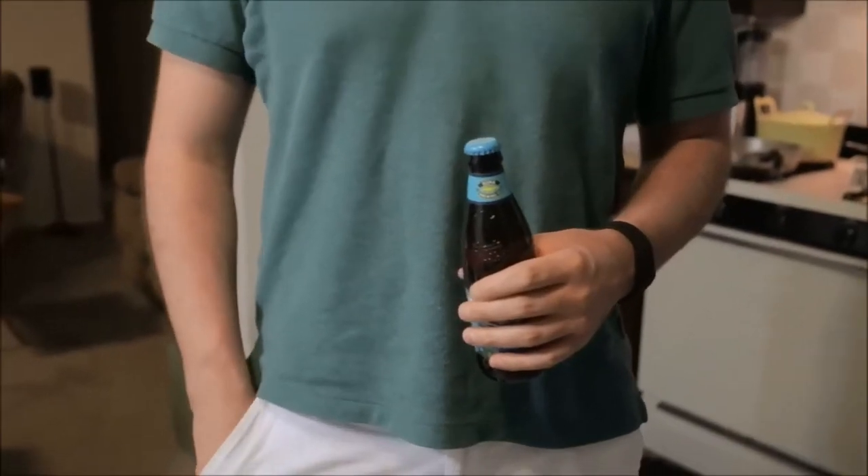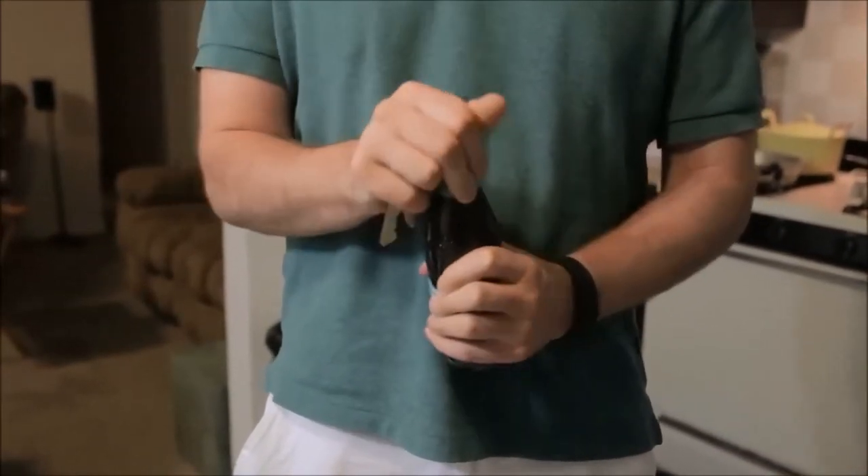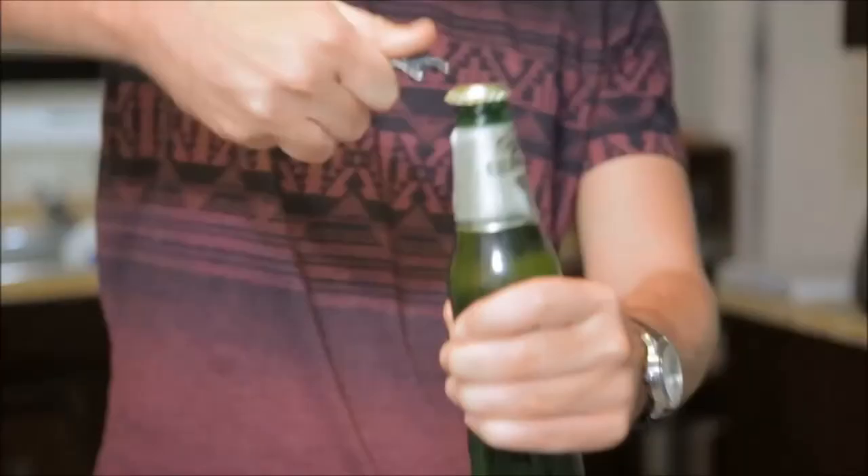1-Up is made from a solid block of high-quality stainless steel, and it's good for you. By repositioning the hands at the top of the bottle, the 1-Up gives you more control with a more intuitive motion. The cap ends up right in your hand instead of on the ground.